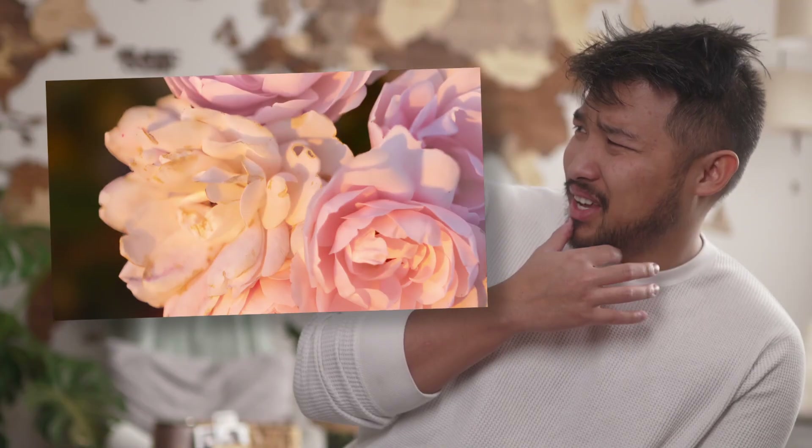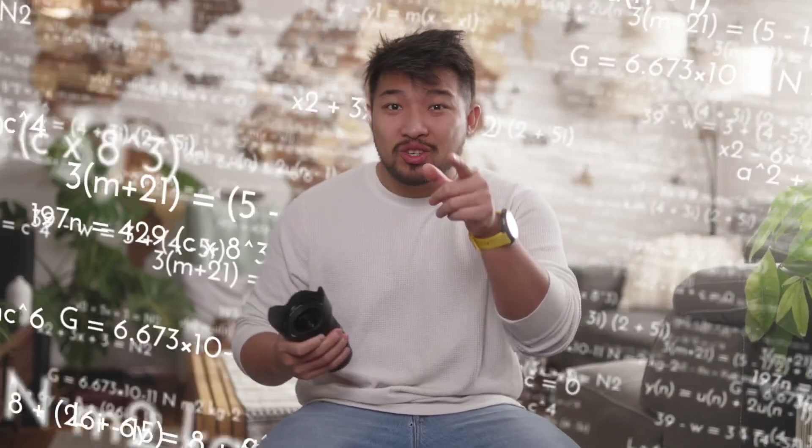All those images that you saw before were actually taken with this lens. But just how? How did you get those bokeh-licious backgrounds? How did you get those macro shots? Ultra-wide angles aren't supposed to look like that — and you'd be absolutely right, they're not supposed to. But camera technology in the last few years has just been getting insane.